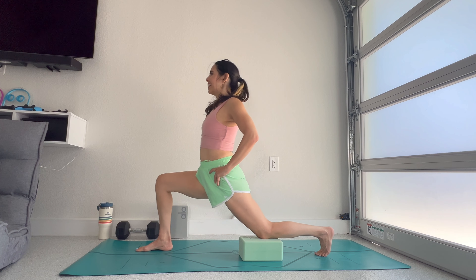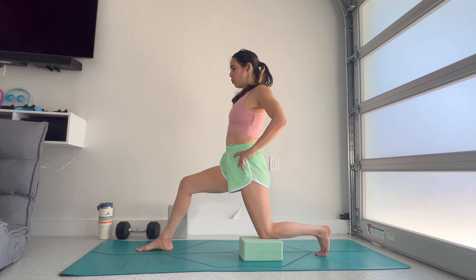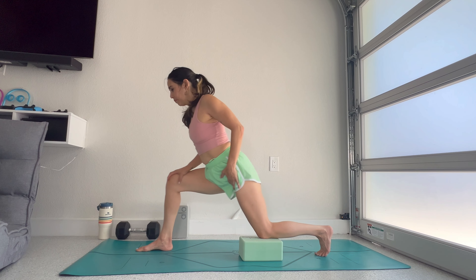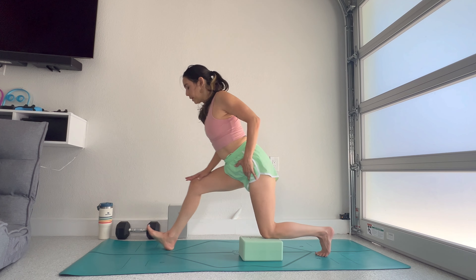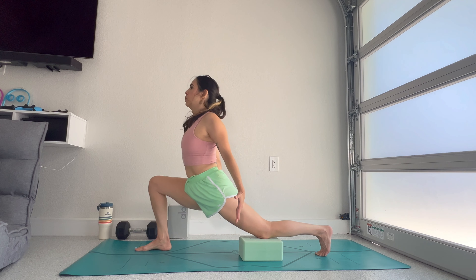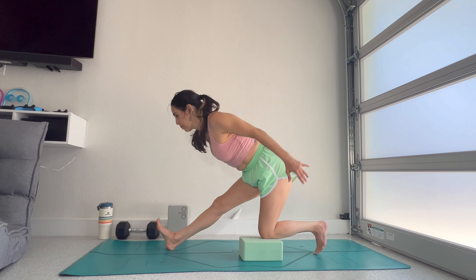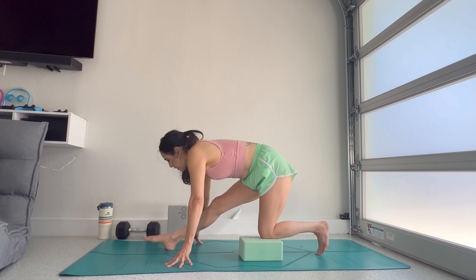Flip forward, release the back toes, and stretch. You could focus on a knee-over-toe lunge and then pull back. Work through some low lunge to a little hamstring stretch. Let's switch sides after a few rounds of breath in any stretch you might enjoy right now.